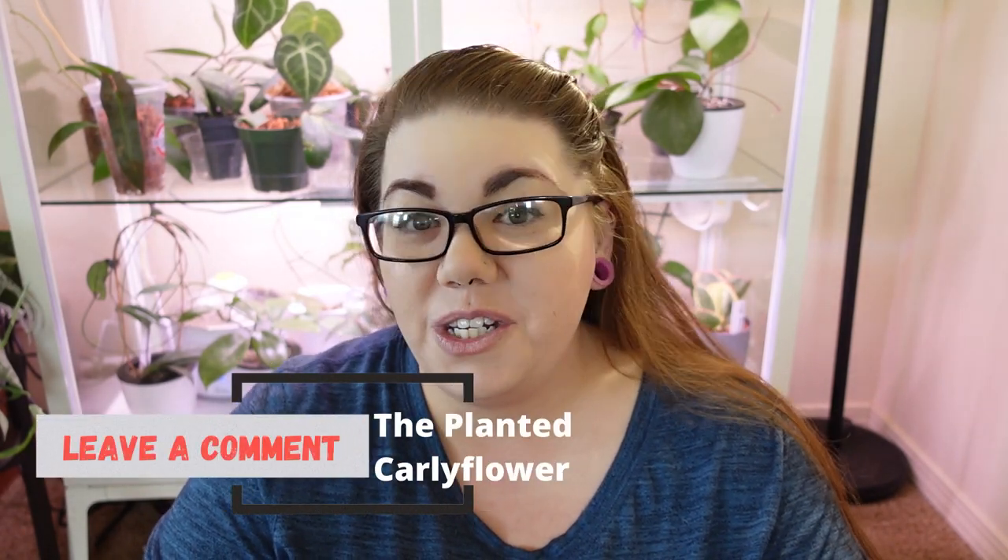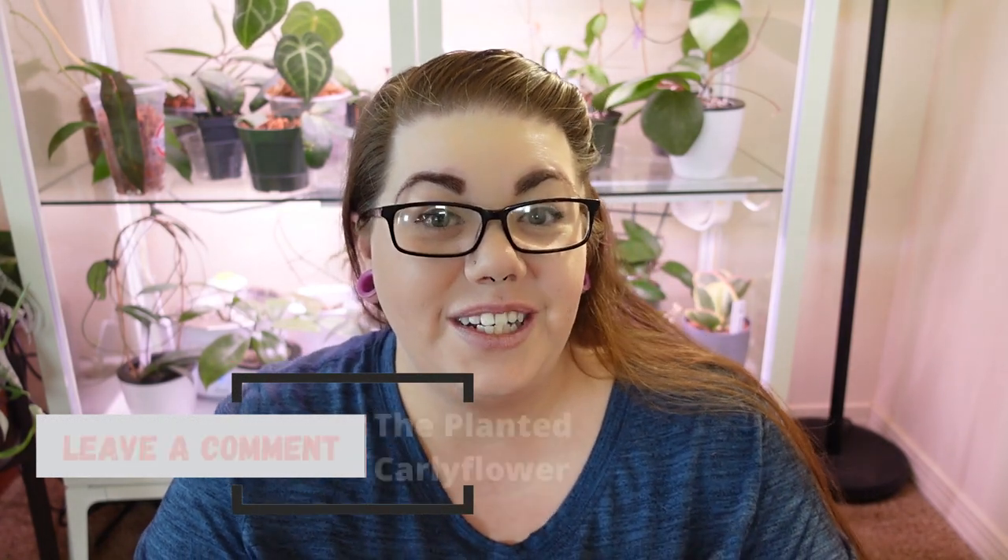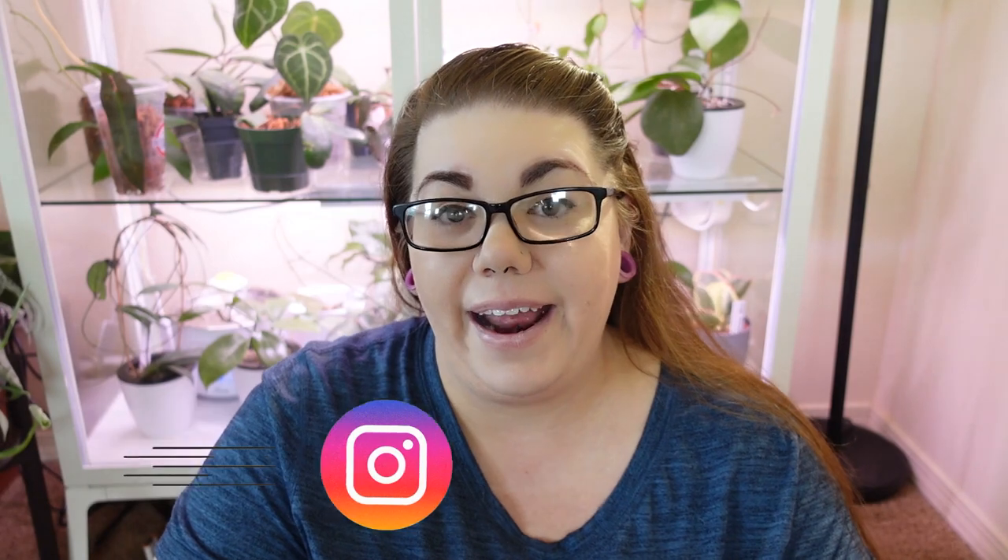So guys, that is five big leaf Hoyas in my collection. I really hope you enjoyed this video — it was a bit short and sweet, but I figured I'd show you some really cool plants, possibly add to your wish list, and then get you right back out to your day. If you have any questions, please don't hesitate to leave them below. Do you have any of these plants? What big leaf Hoyas would you suggest I try getting? I would love to hear that.